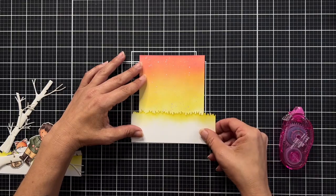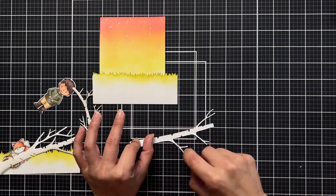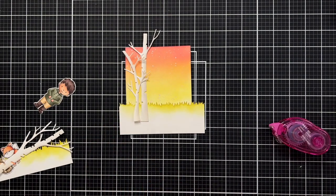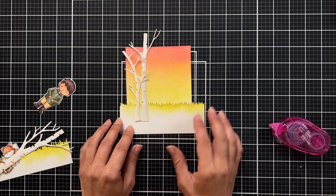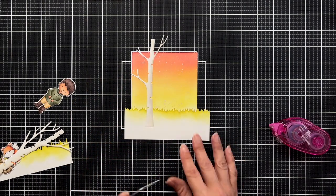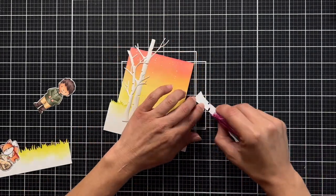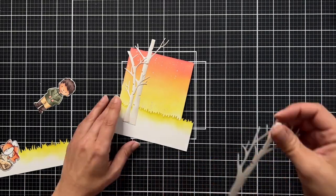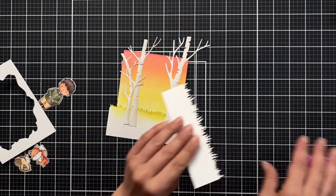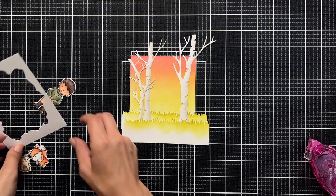Now I'm starting to adhere everything together. I have my plan in mind — I need grass in the background, so I'm attaching that with my tape runner. I'm adding in the Winter Trees, with two trees on one side and one on the other. Off-screen I die-cut a frame using the Watercolor Wash Freeform die, and I'm testing to make sure the trees are still inside that frame before proceeding.